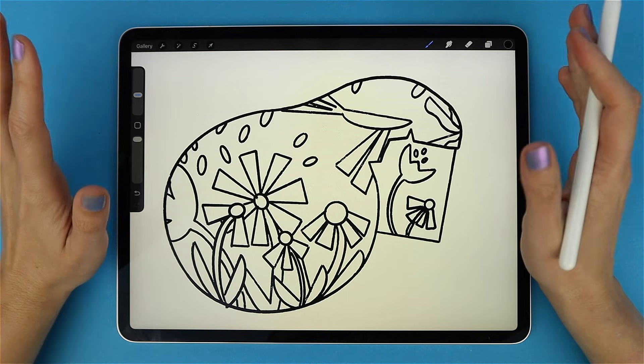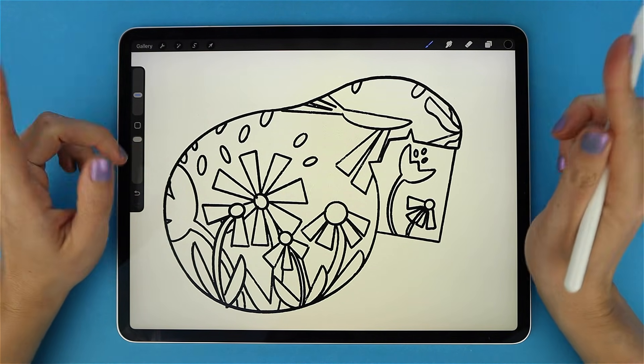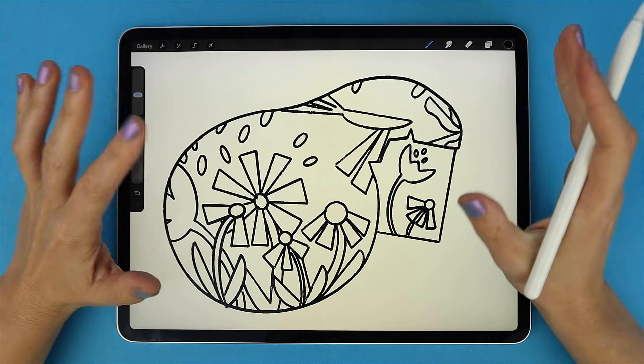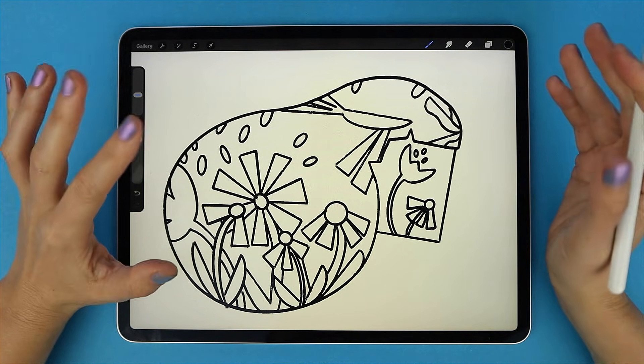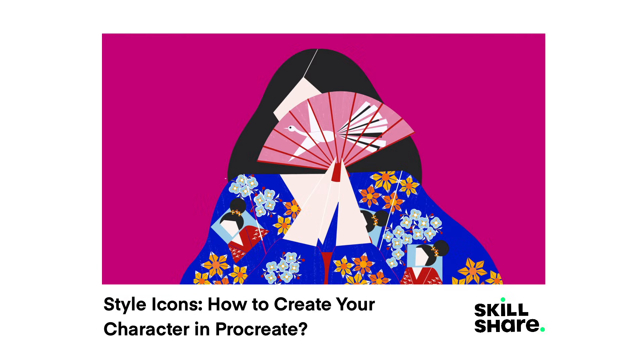That's a deep dive into masks in Procreate — Alpha Lock, Clipping Masks, and Layer Masks. If this helped you, hit like and subscribe for more Procreate tips. Drop a comment telling me which mask you use most or share your own tricks. And if you want more in-depth drawing classes, check out my Skillshare classes — the first one is free with the link below. Thanks for watching.